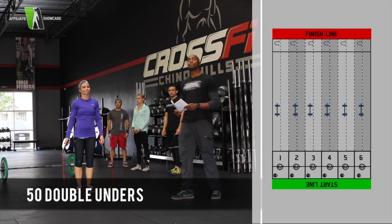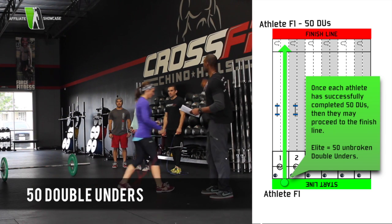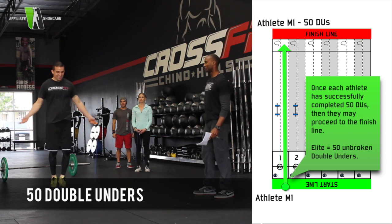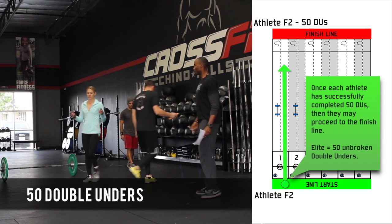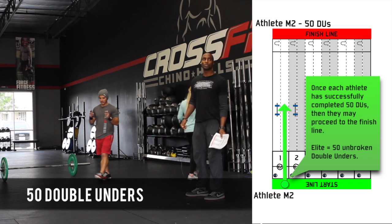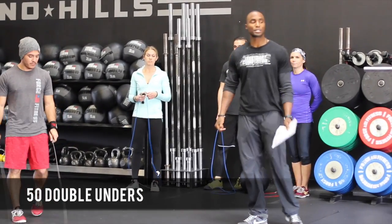The final movement of this team workout will be double unders. Again, female number 1 will go first and does her double unders. Male number 1 comes up and does his double unders, hitting 50. Female number 2 comes up next. Male number 2 comes up to close it out with double unders. And that concludes team workout number 2.